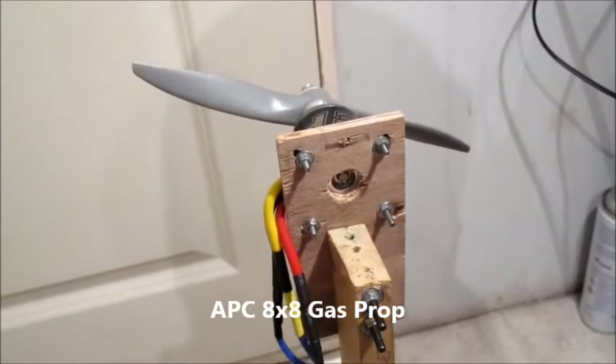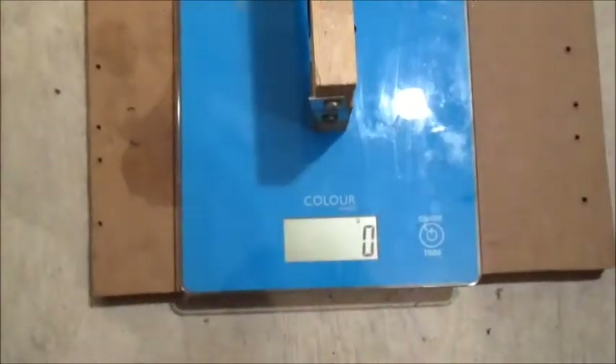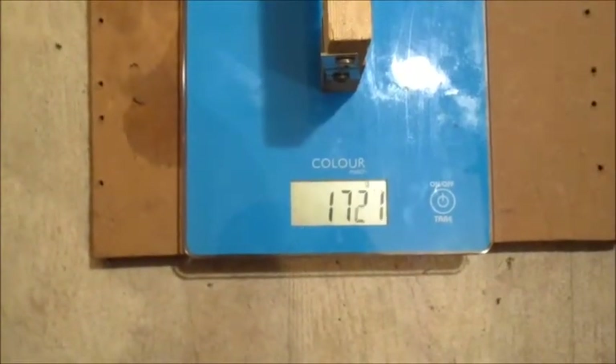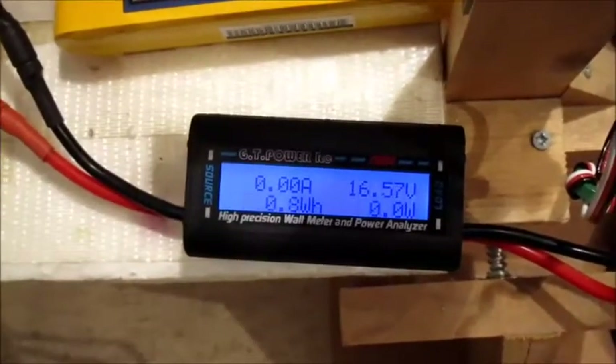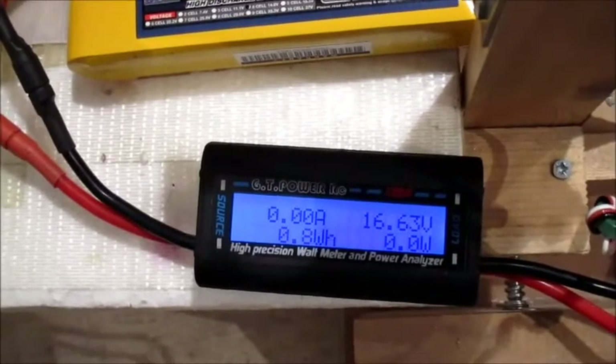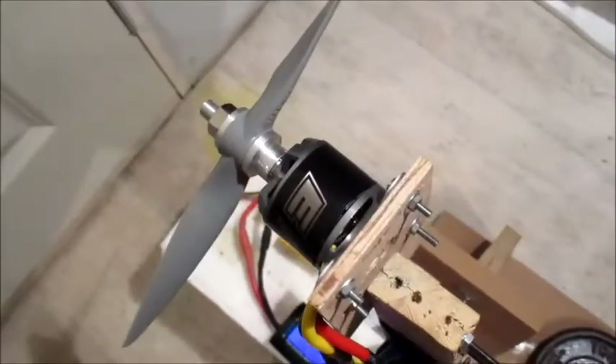I've got the 8x8 APC gas prop back on and switched to a Zippy Compact 2700mAh 60C 4-cell. Let's see what thrust we can get on 4-cell. That's not bad — drawing quite a bit more than the specs say. That's pretty good, and it's not even slightly warm.